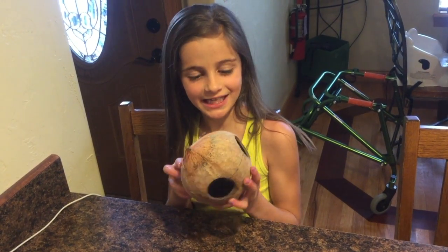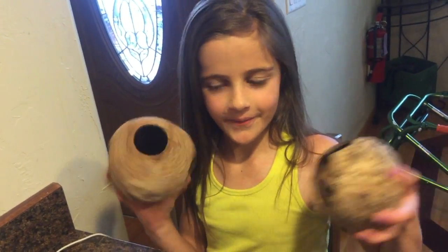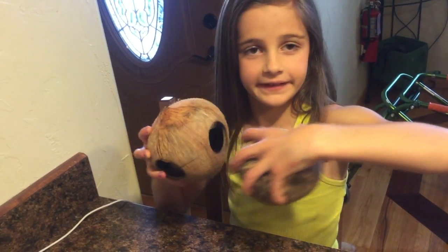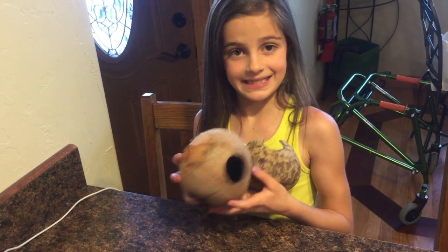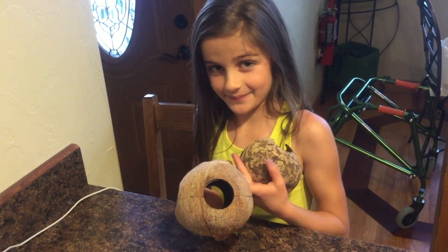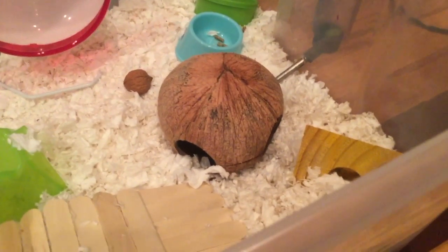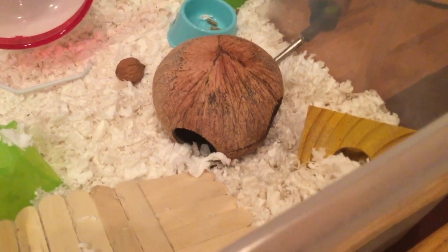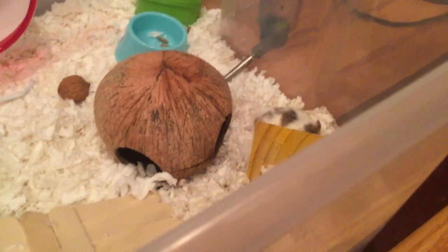This is what the finished project looks like. It is a little different than this one. So I think the hamsters are going to have fun. Now you're going to see the hamster in this for the first time. My hamsters are having an enjoyable time in the coconut right now. She's poking her head out of all of the holes!